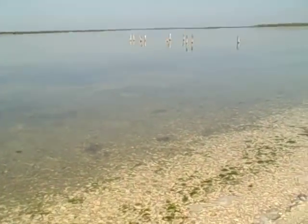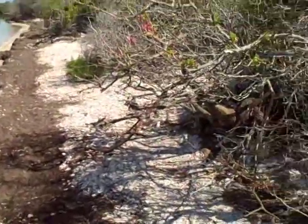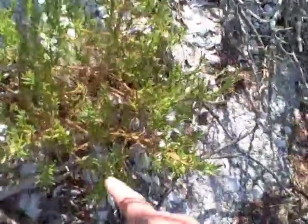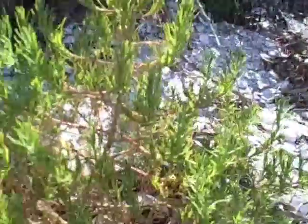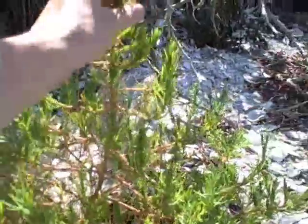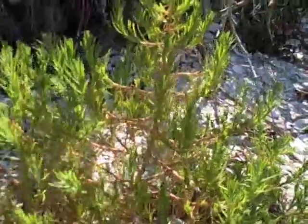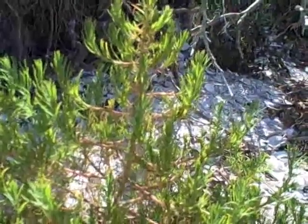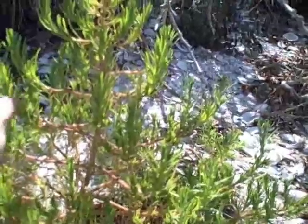Here on the barrier island side of the coast, here's my plant — sea blight. I've got several of them here. Its name is Suaeda linearis: Suaeda was the old Arabic name for it, and linearis means skinny — and it does have very, very skinny leaves.